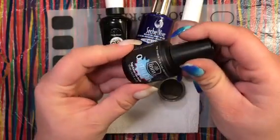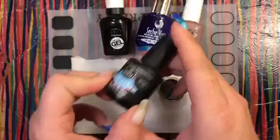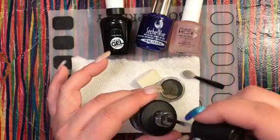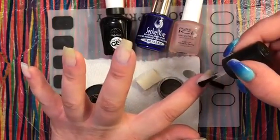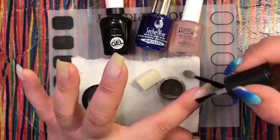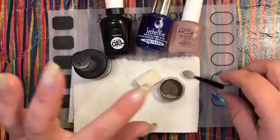Without further ado, I'm going to start with the Out the Door matte top coat — I said black because the bottle's black. It actually says right on the bottle to shake it up, and I think that's because the mattifying particles inside help smooth things out. Let's apply a generous coat of this matte top coat. It already feels kind of dry.